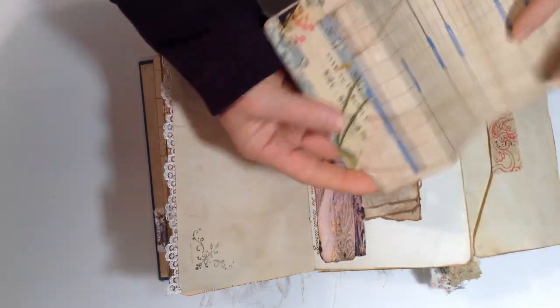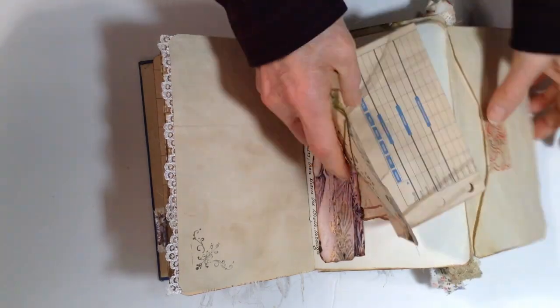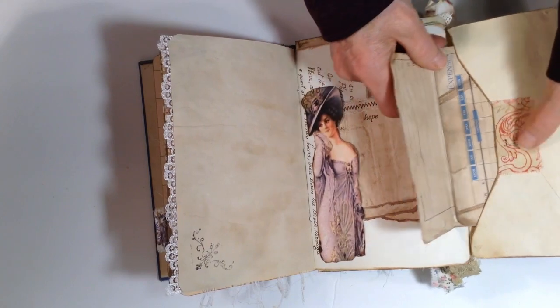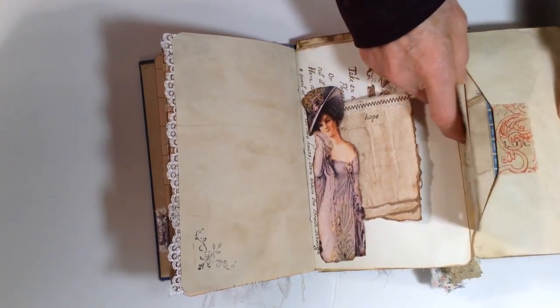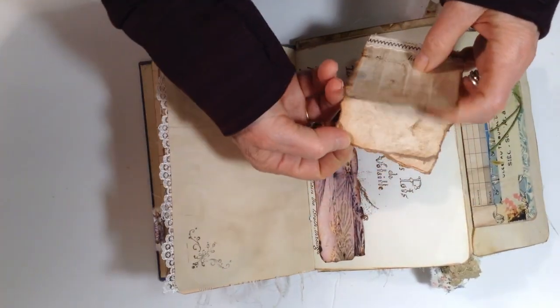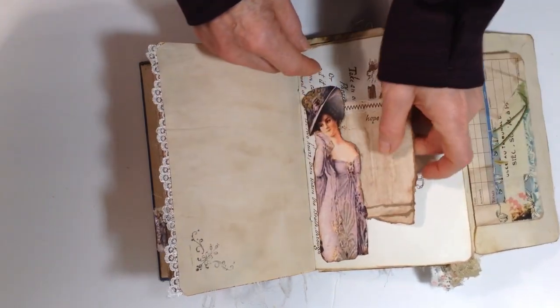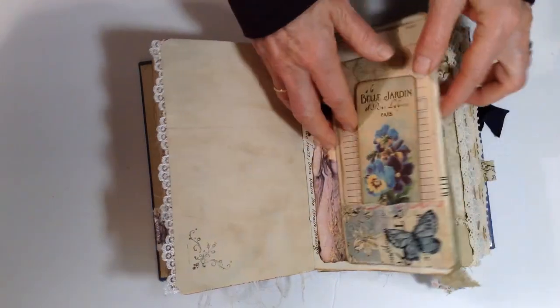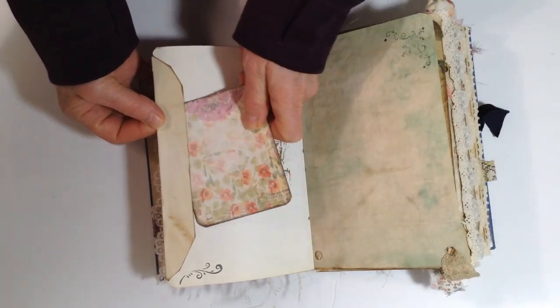It has an aged piece of paper in it with a fabric tuck spot down there and some fabric here to protect the paper when you put things in and out. This is a pocket here with different layers of pages inside. It's on a book page. This is a journal card tucked under the flap of the envelope.